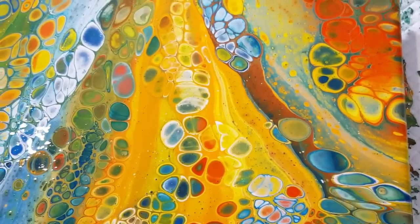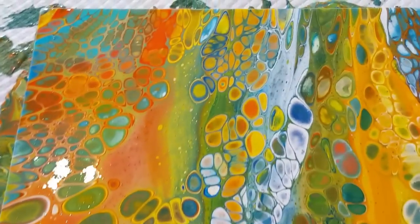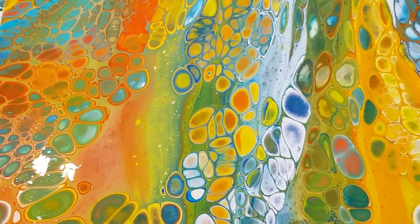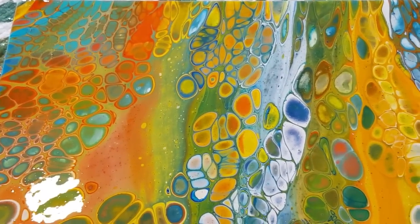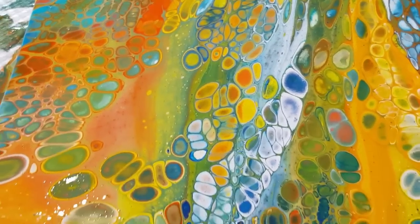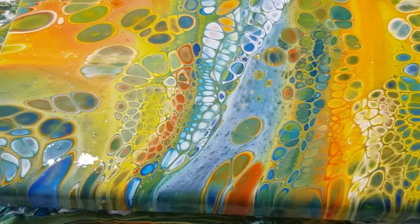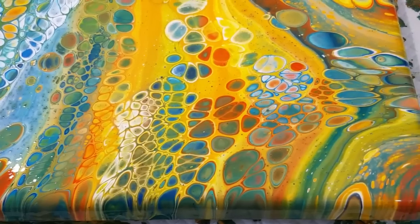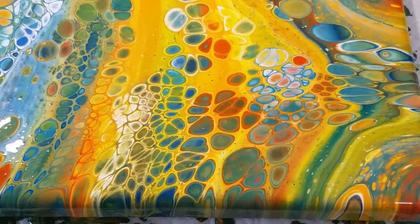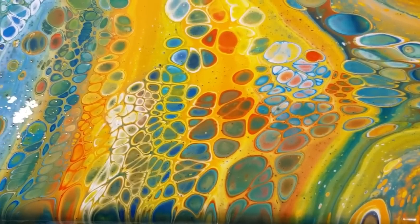I still like doing my flip and drags and getting my stripeys so I'll still be doing those pours. But if I want a clear background with floating cells then I'll do it this way, and if I want the stripeys then I'll do the flip and drags and accentuate those stripes. Look at those - aren't they amazing?